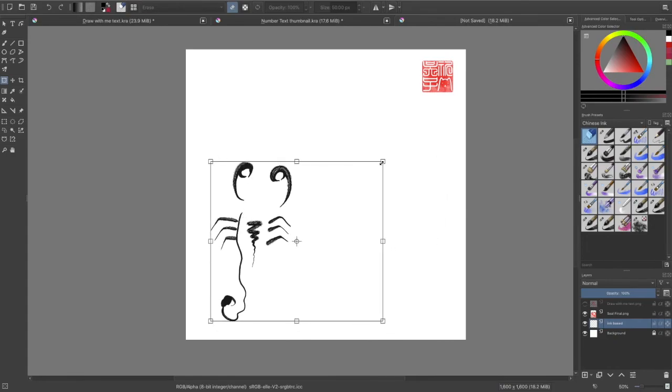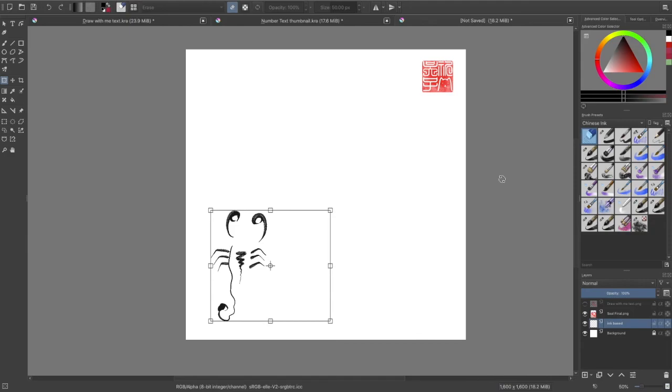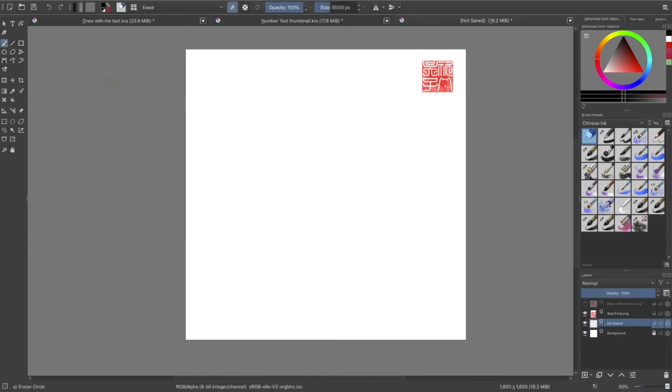I think that looks pretty decent, very simple, very, very easy. I thought I'll just try something new with these brush tricks. Let me know in the comment section what you think and I'll see you next time. Bye.